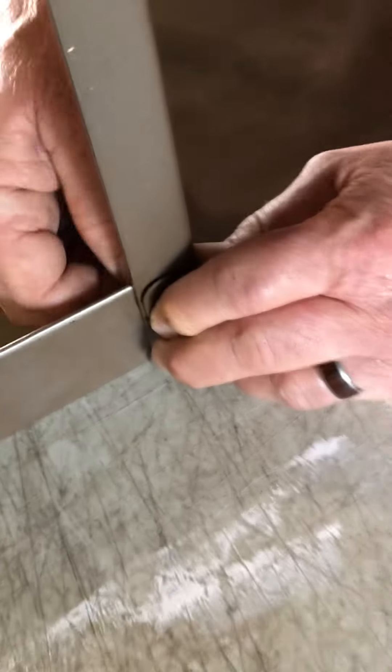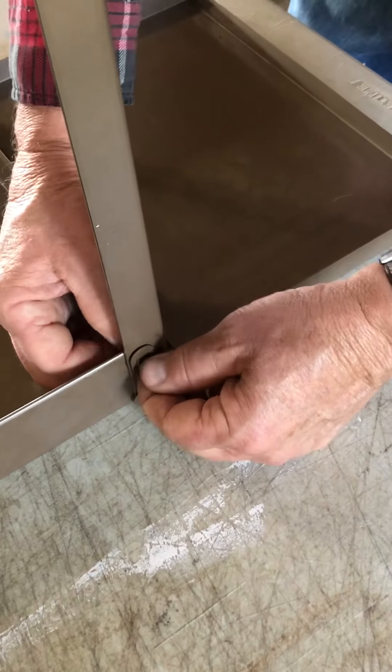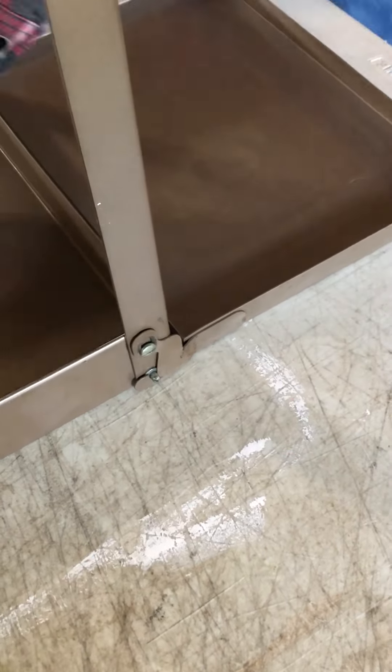When tightening up the table, these two screws — you can adjust the tension on them, because that will make it easier or harder to open those drop leafs.